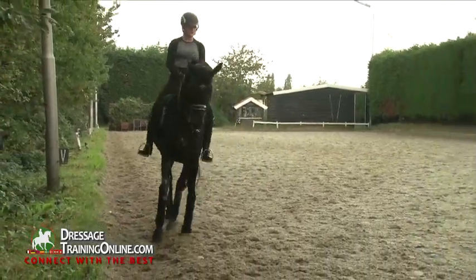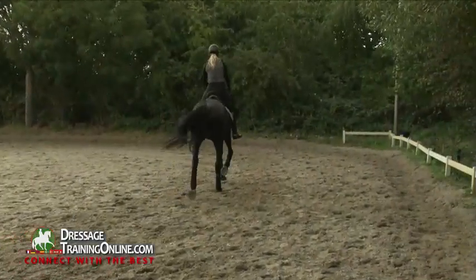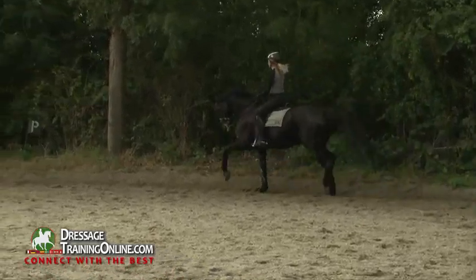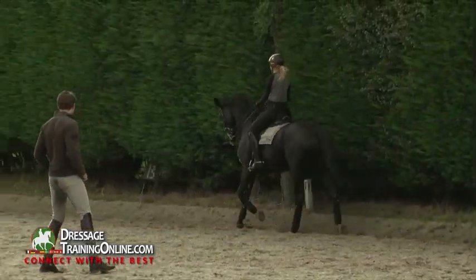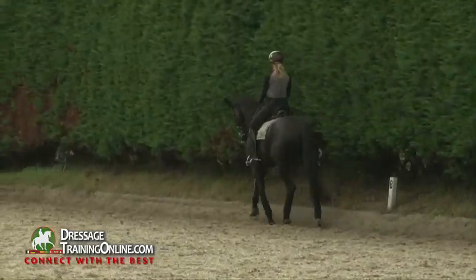So first you have to get the response — you make a half halt, and he responds by coming back on the hind legs, and then you have to relax your hand again. You can keep the contact, but you have to open your hand a little bit. Good, this is very nice, this is a very nice balance.